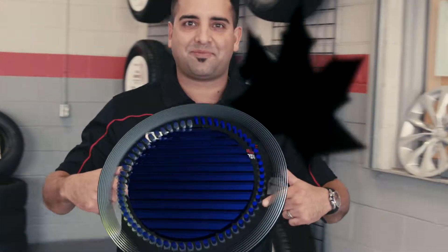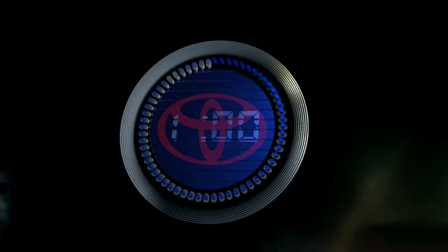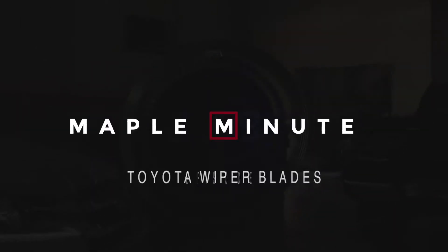Hi, I'm Devin. Welcome to another Maple Minute. I'm here today to teach you how to change your own wiper inserts. So let's start the clock. Maple Toyota presents Maple Minute, Episode 1.